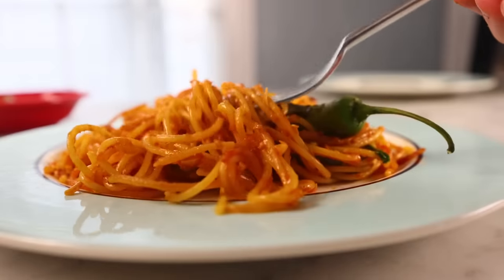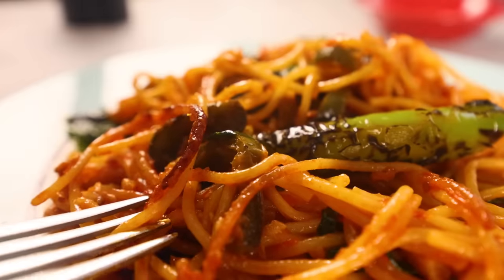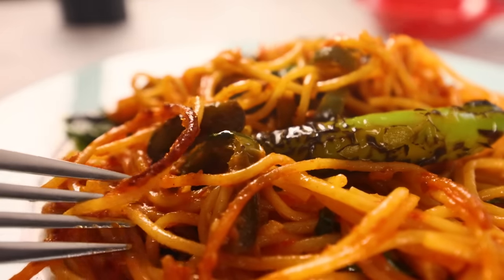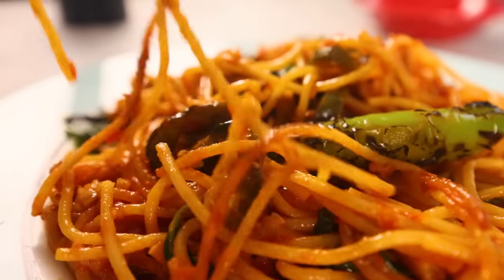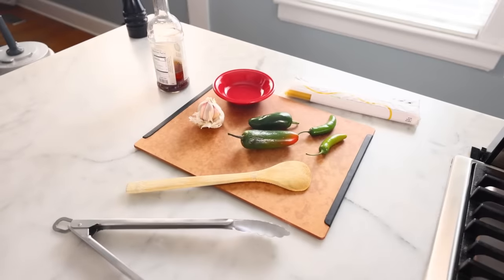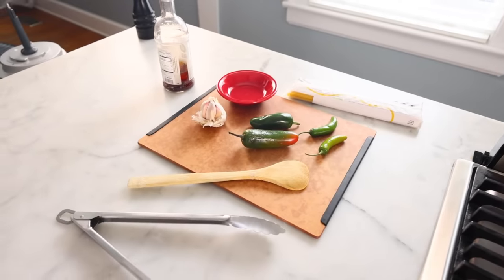It's just spaghetti in red sauce, but it's cooked in a manner totally different from every other bowl of pasta you've had in your life. It's more fried than it is boiled, so it tastes really different. The sauce is generally a little spicy, so for my version of this dish I'm gonna prepare a little garnish of charred pickled chilies.